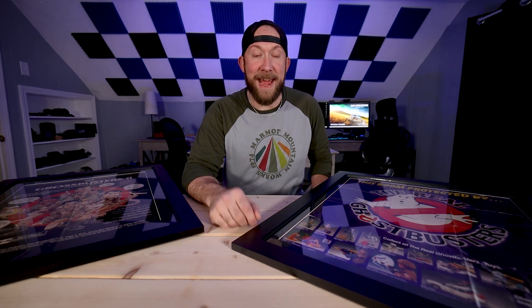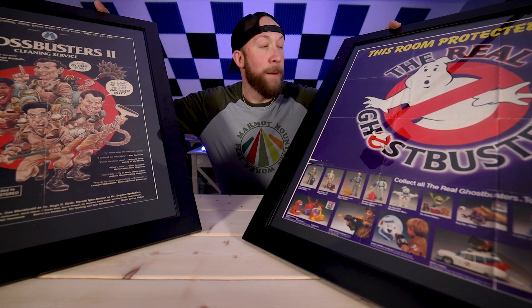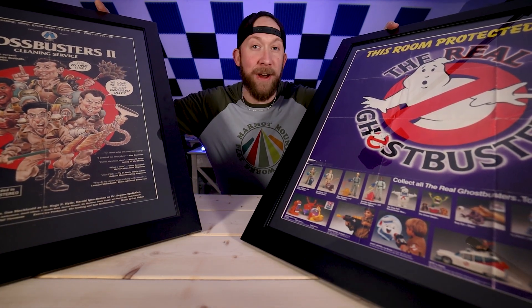Welcome back to the channel, guys. My name is Craig Rivest, also known as your Everyday Dad. Today, I want to show you how I mounted these two vintage memorabilia posters of mine on these frames without costing a fortune. So stick around.